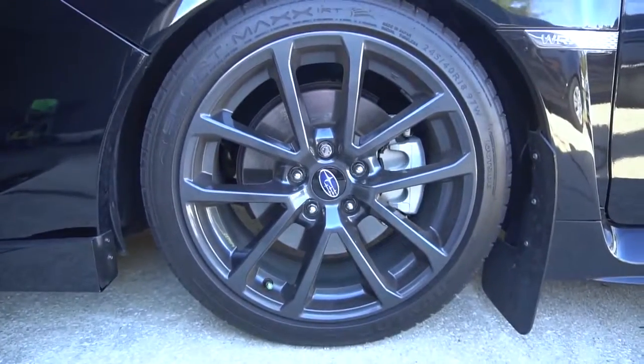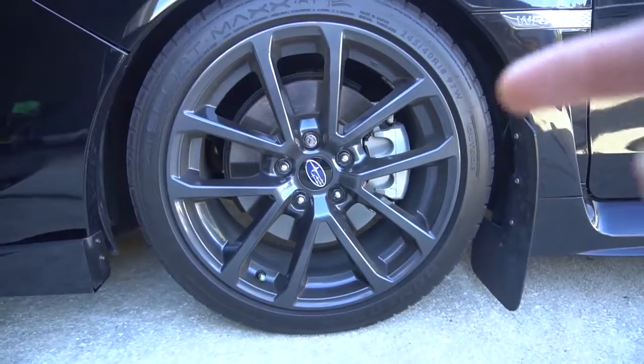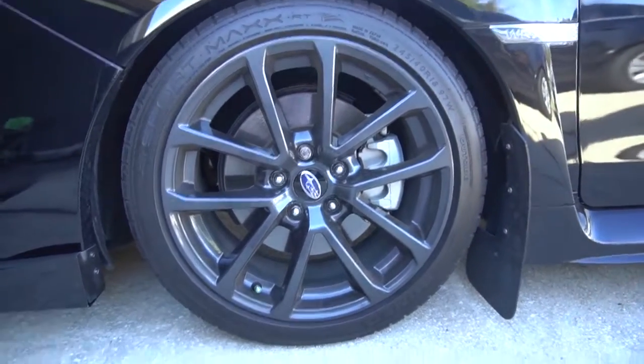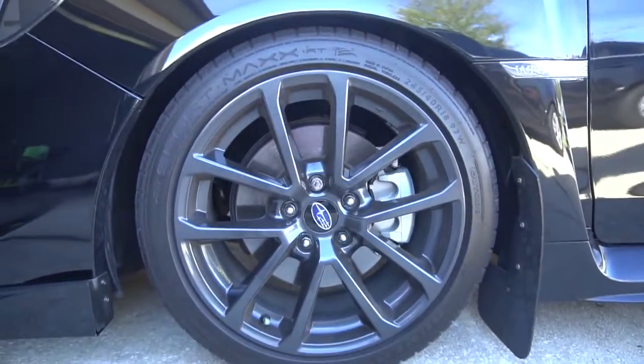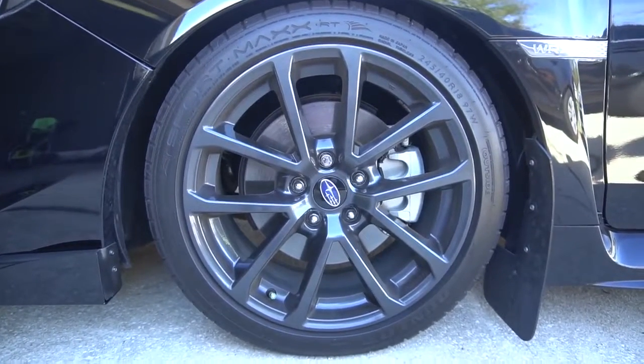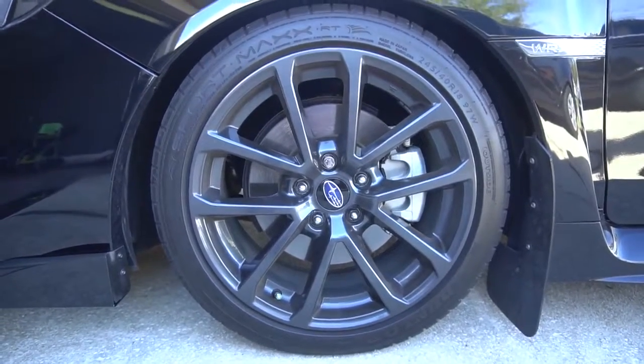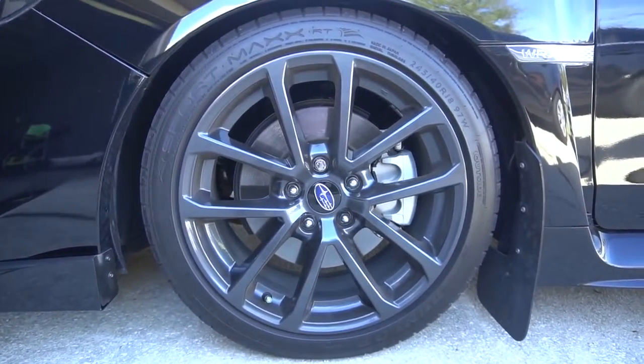Next up is the brakes. The STI does come with some Brembos, while the WRX just comes with regular calipers. To me, this wasn't a big deal — it's an easy upgrade. You can get them relatively cheap online, or find a totaled STI and pick up theirs for cheap.